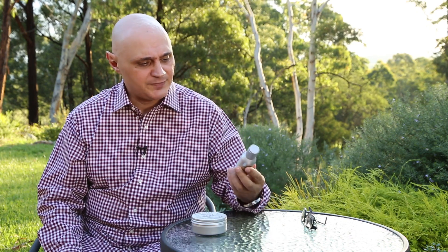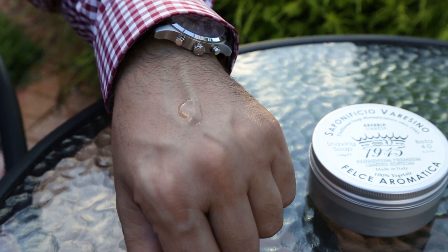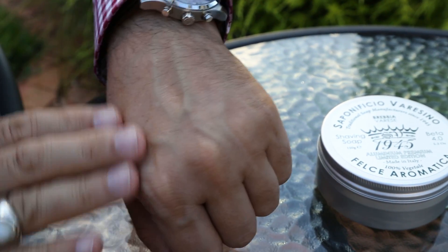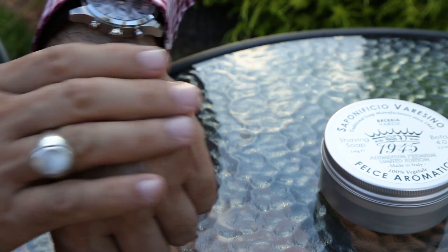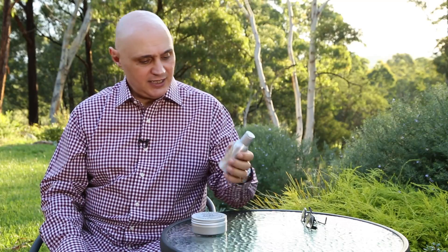But before you go to Fahrenheit or Cool Water, I need to draw your attention to their aftershave, which is simply magnificent. It is a glycerin base, so if you're after that stingy effect after your shave, you're probably not going to get it with this. But what you will get is very, very good face feel, and that's what's important — for me at least — after a shave.